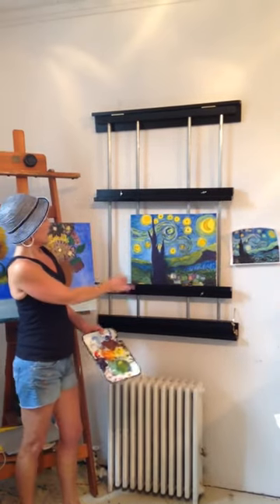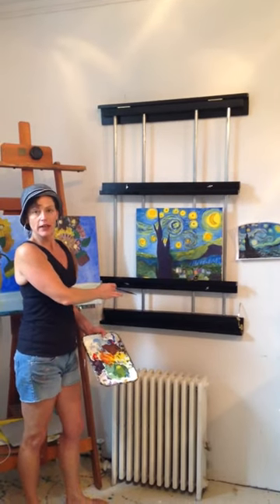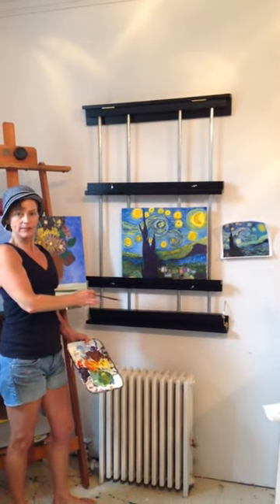By the way, this is the wall easel that Jay built me after I saw one in a magazine. I saved Buku bucks, and I think I got a better model, actually. So, thanks, Jay.